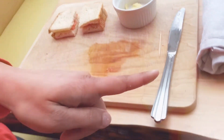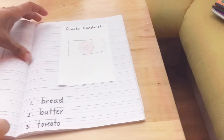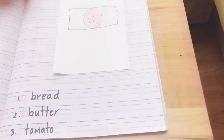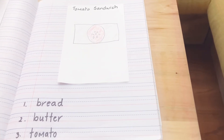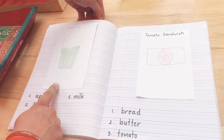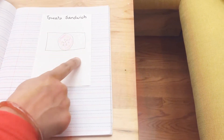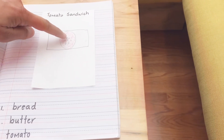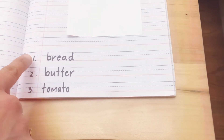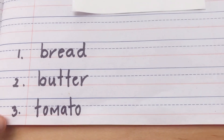Now I'm going to show you the recipe that I wrote down so you can do that too. And next time I see you, you have to show me your recipe book. Look — I have the smoothie recipe in it from before, and here I have the tomato sandwich. I made a picture of it, and I drew seeds in my tomato. And here I have all three ingredients: bread, butter, tomato.